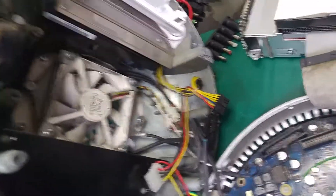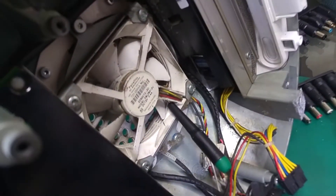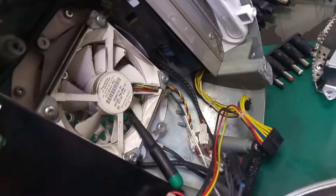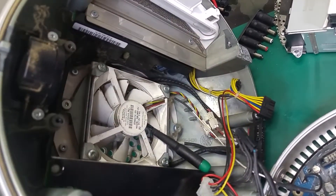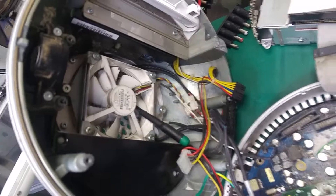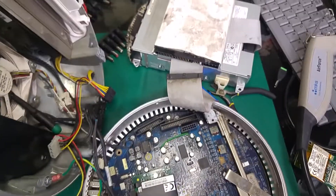Just one thing — if you would like to clean the fan using compressed air, always block it, because you don't want to spin it. When you start spinning it, it will start generating electricity, just like a generator.